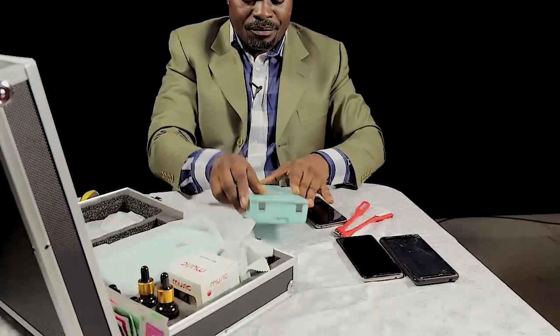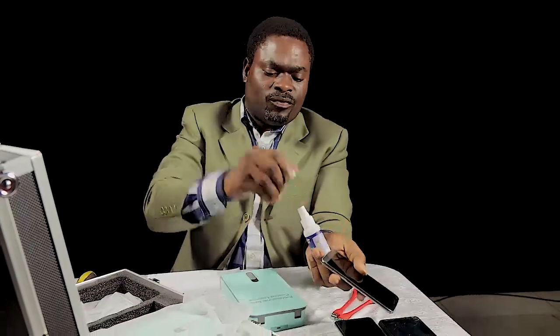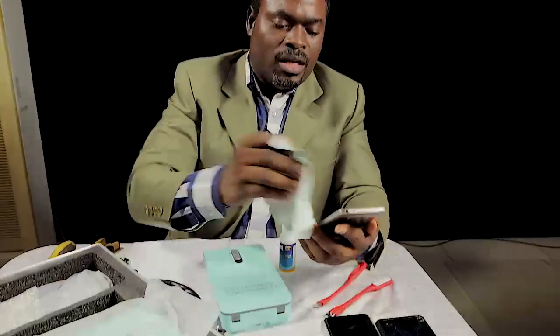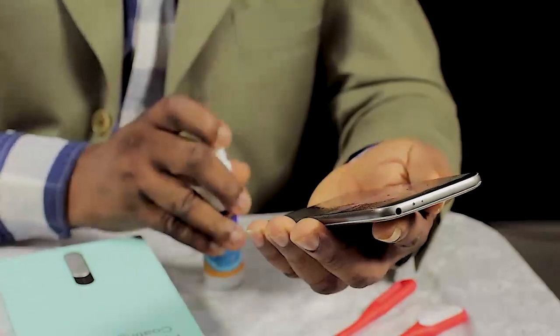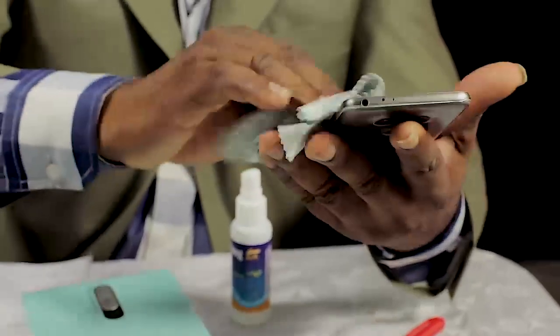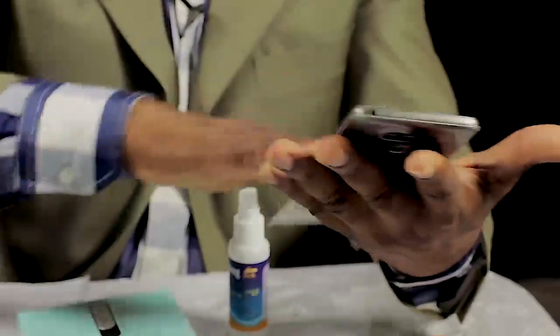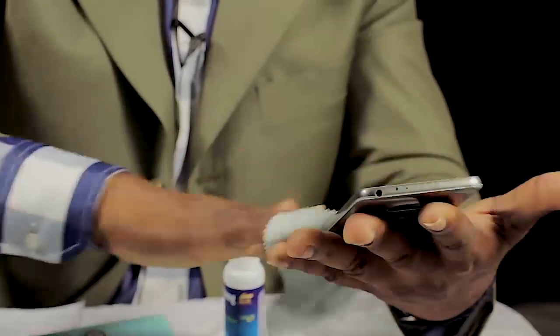I will be making use of these one after the other. First, let's have our machines here, then take one of the phones that we want to coat. The first step is to clean the face first — wipe it with the cloth very well, clean the surface of the screen very well.